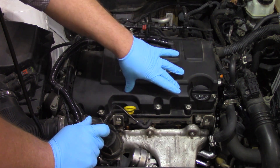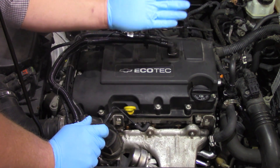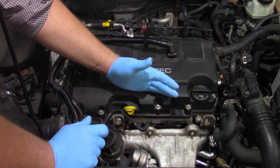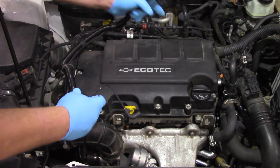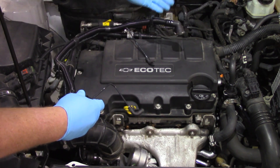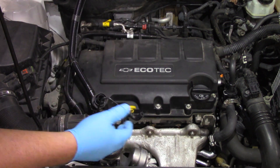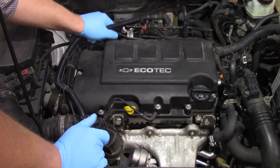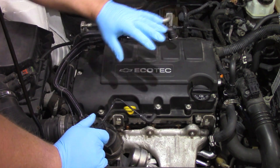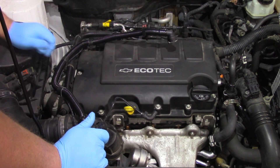The PCV is actually built into the valve cover here, and so in some cases it may actually damage that PCV valve. But in many cases, simply by replacing one of the faulty check valves — either with the intake assembly or the less expensive repair here with this line — it can resolve the issue. It's going to take some diagnosis on the part of the technician to determine which check valve is faulty and if the valve itself is faulty.